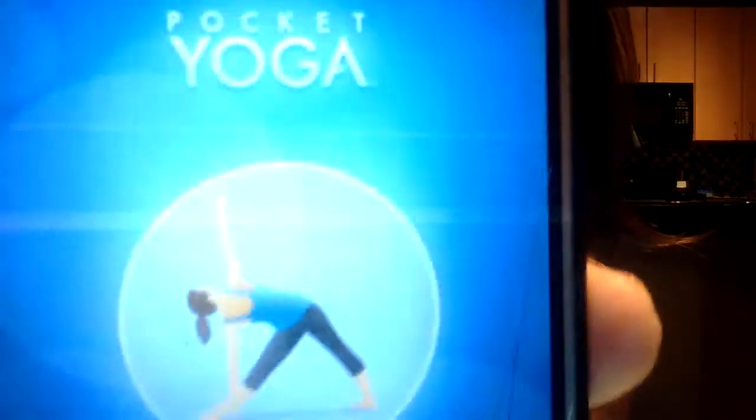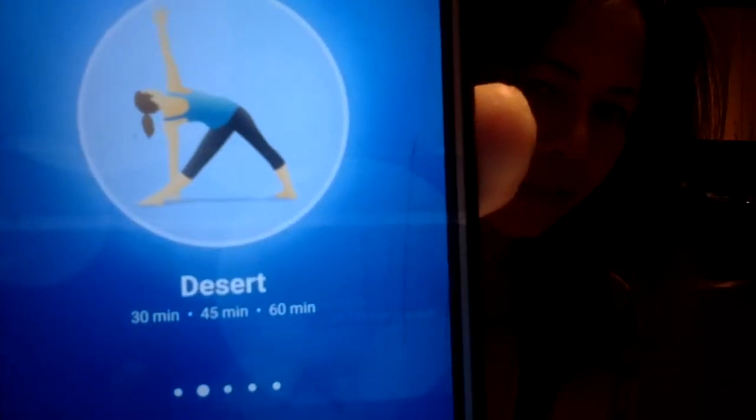This was the desert yoga that I did earlier — it was the 30-minute workout. It still kind of got me all sweaty, so you know, so far this is a really good app.